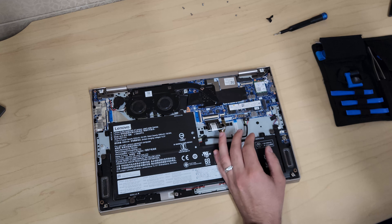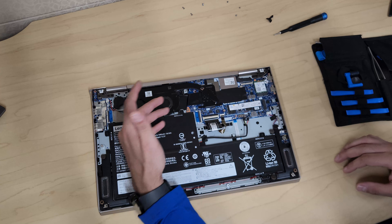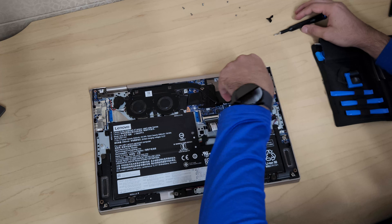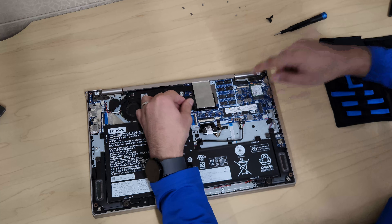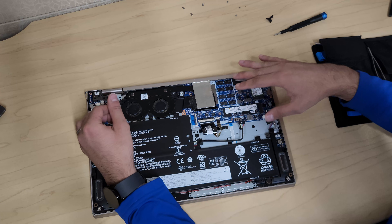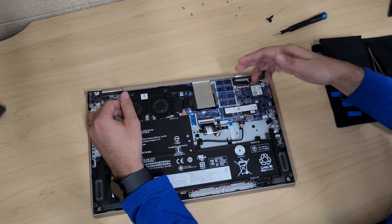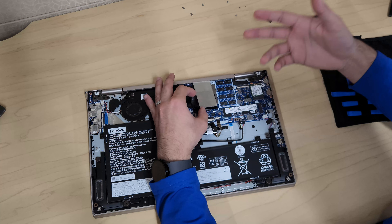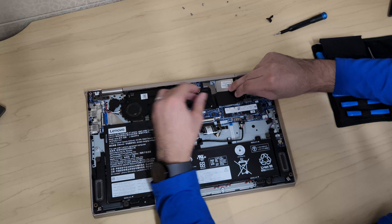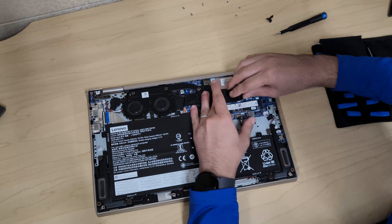As you saw, the first thing we did was remove the battery connection, which is good practice when working on a computer. Looking underneath the cover, you can see the soldered memory. Unfortunately, as mentioned, you cannot upgrade the memory — this laptop came with 12 gigabytes and that's the maximum. It's not possible to add more.